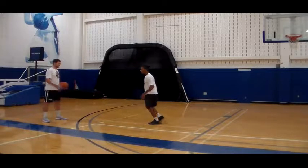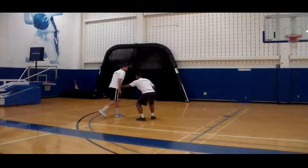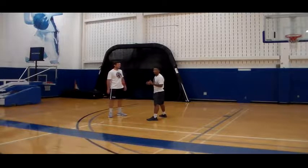So that's what I'm going to do with Will. I closed out, hands are up, butt down, mirroring the basketball, and he starts to go. I'm going to kick-push to try to keep up with Will. Now, there's not too many guys who can keep up with their man if they're running and you're sliding.